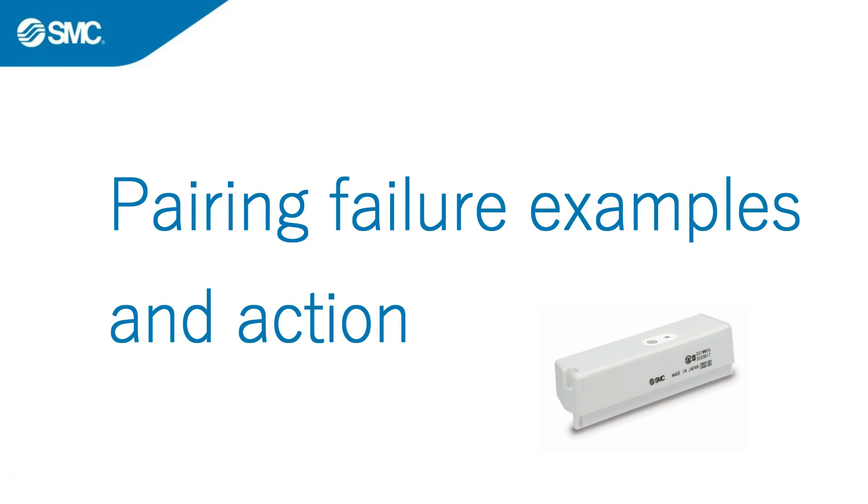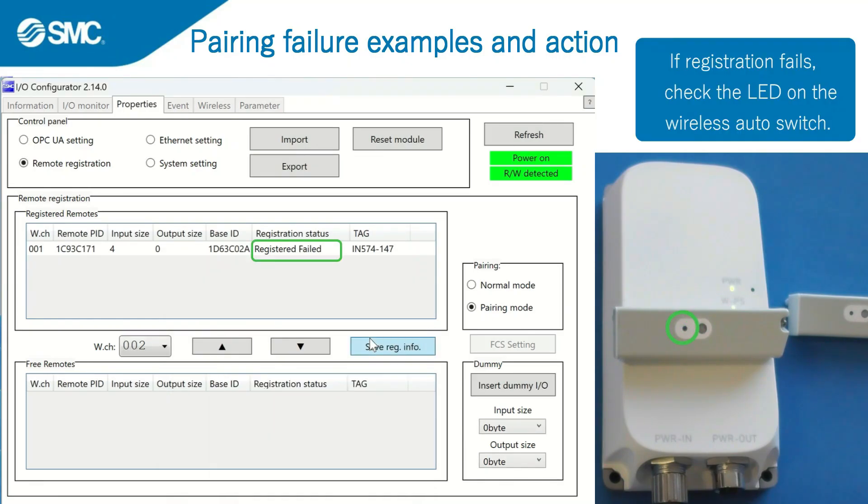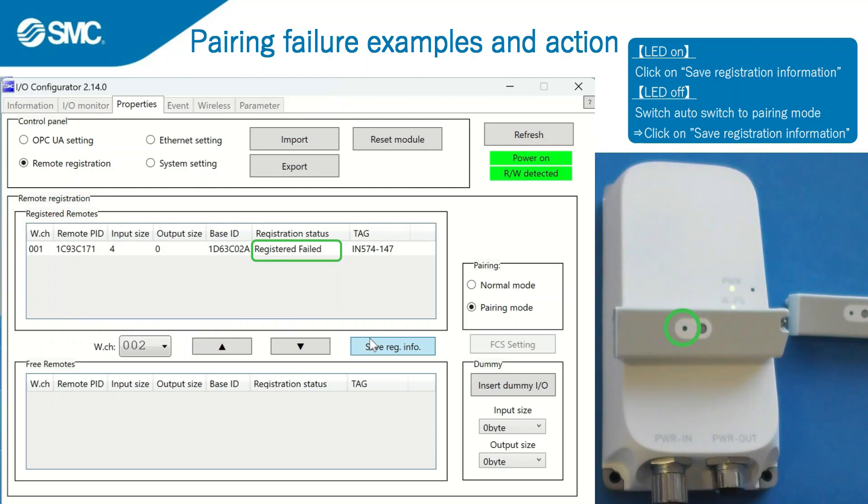Here are some examples of pairing failure and what actions should be taken. If registration fails, check the LED on the wireless auto switch. If the LED is on, click on save registration information. If the LED is not on, switch the auto switch to pairing mode again, then click on save registration information.